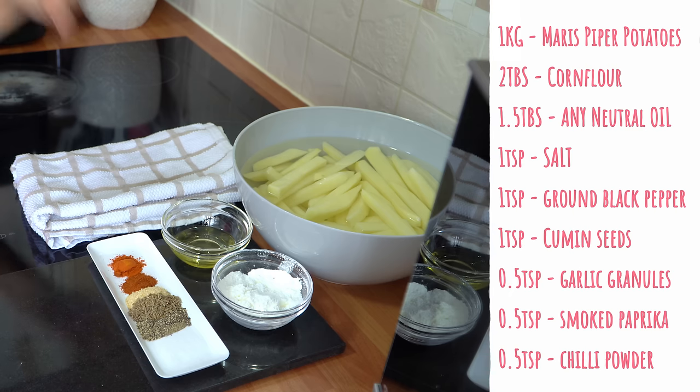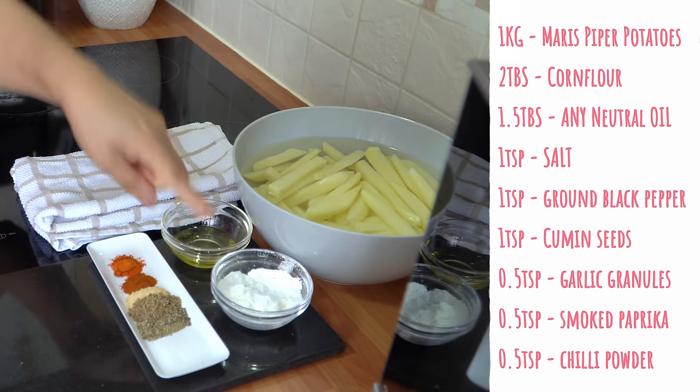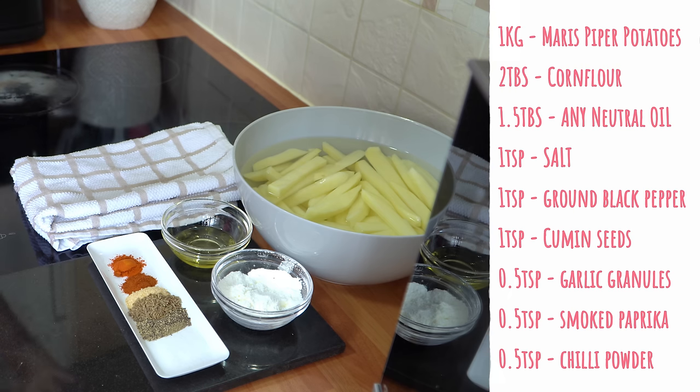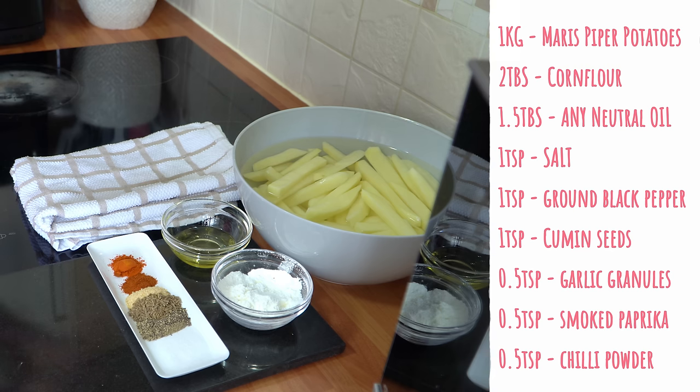Just bear in mind that if you cut them slightly thicker, they'll just take a little longer to cook. They're soaking in cold water at the moment. I've got here two tablespoons of corn flour which I've sifted — this is what's going to give that crispy crunchy exterior. If you don't have corn flour, you can use rice flour as well; that'll work perfectly fine.